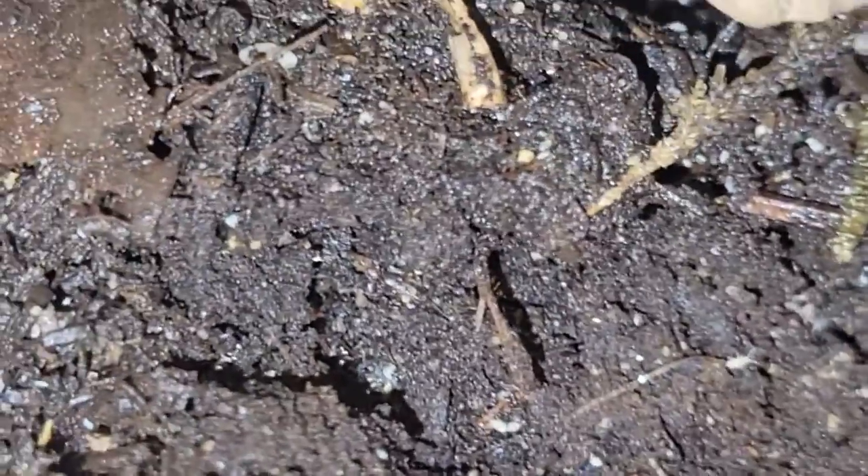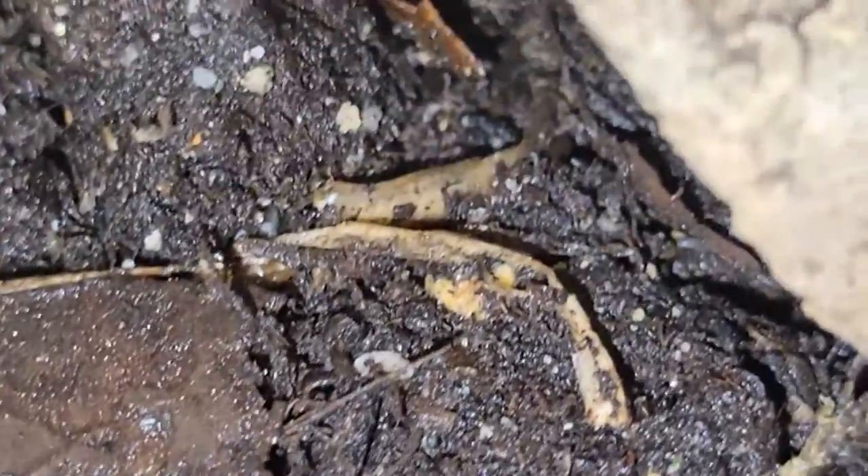If you have a healthy amount of springtails in your colony, you're not going to have to worry about mold as much. Don't feel bad if fruit is just starting to break down — kind of like in the millipedes video. Those guys will go crazy on that stuff. Snap peas and butternut squash, they seem to absolutely love.